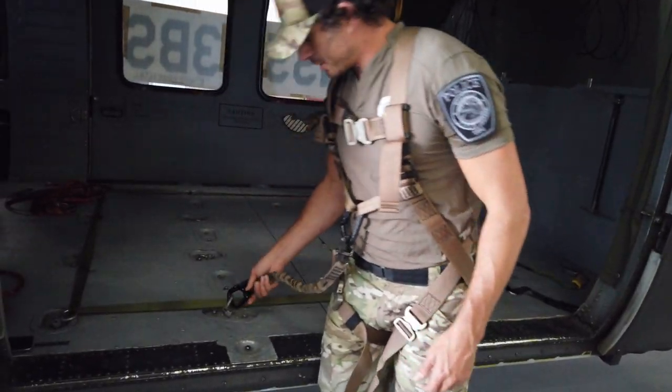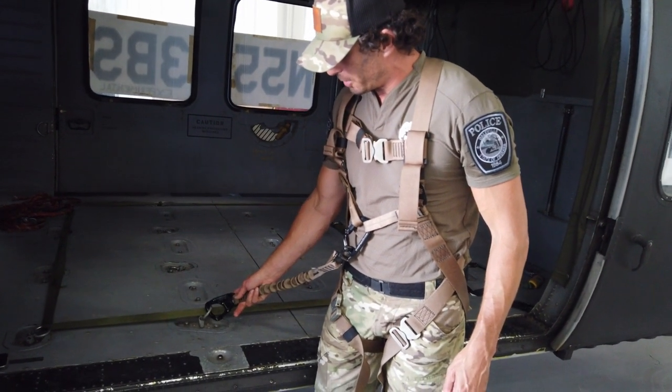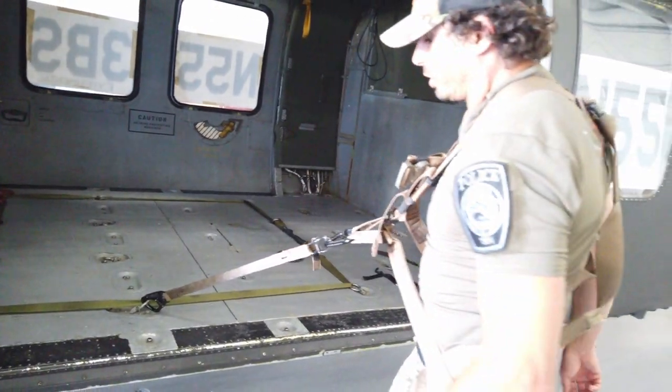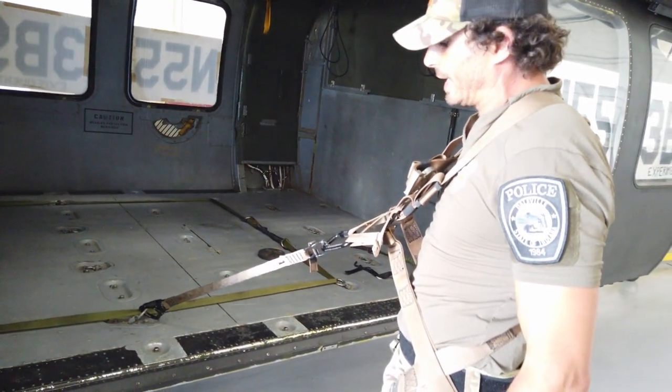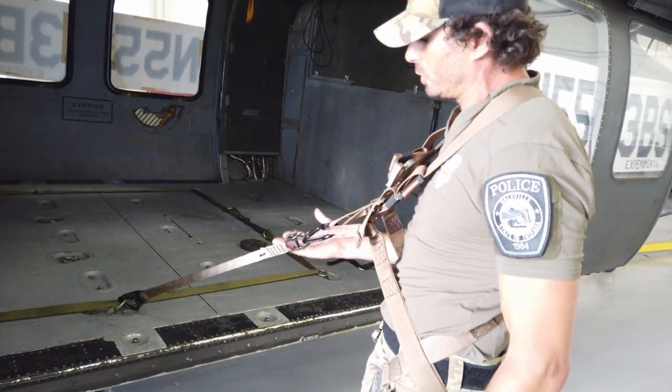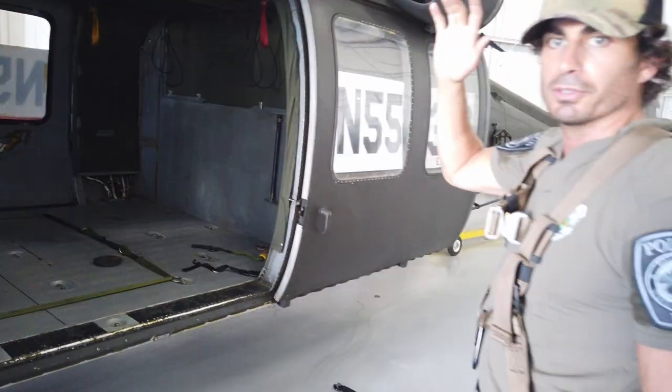Once you do that, you connect your two-stage locking carabiner to the helicopter, which gives you full retention to the helicopter should you eject. And if you need to get out of it in case of a rollover, all you have to do is pull the shackle and you release free.